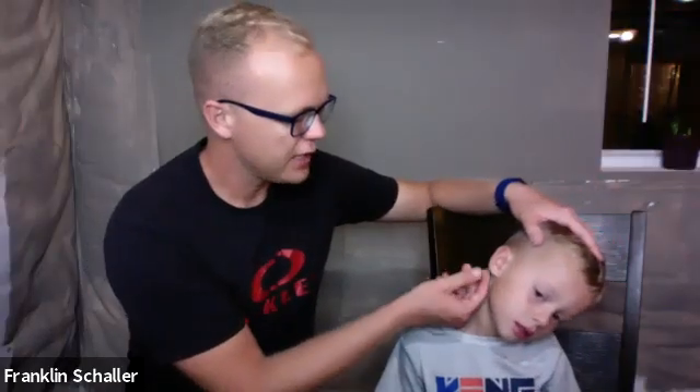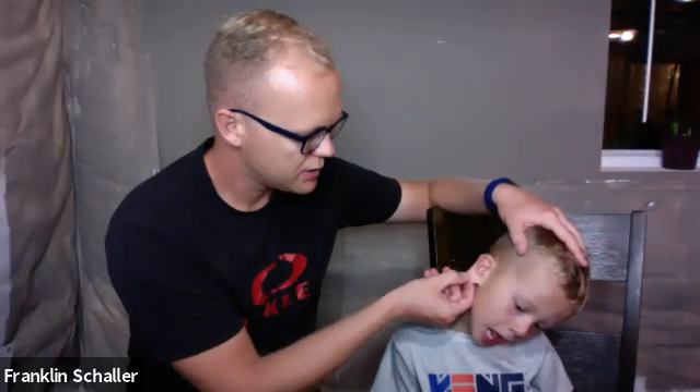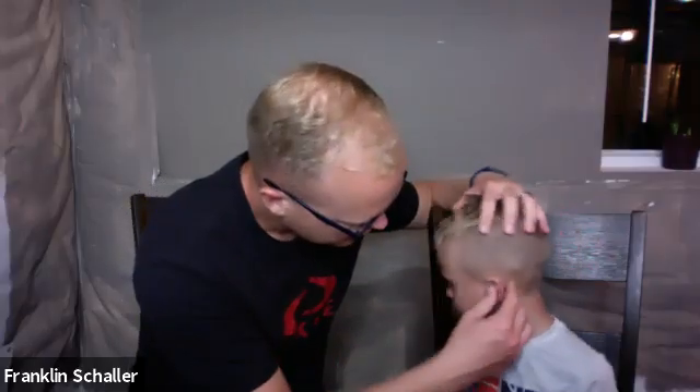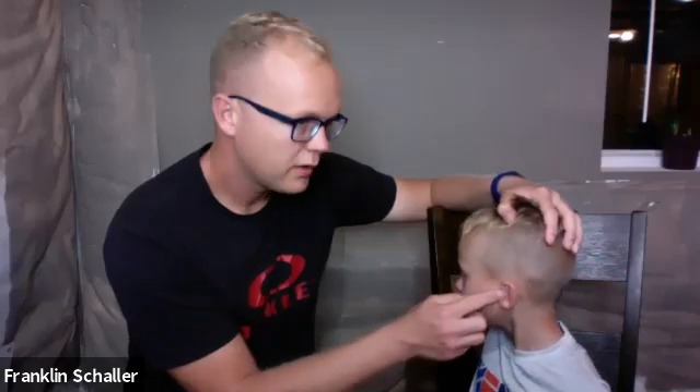Moving on, I'm going to be palpating the auricle and the tragus for any type of tenderness. I check the auricle and tragus on both sides, asking Ezekiel if it hurts each time. He reports no pain to the auricle or tragus bilaterally.